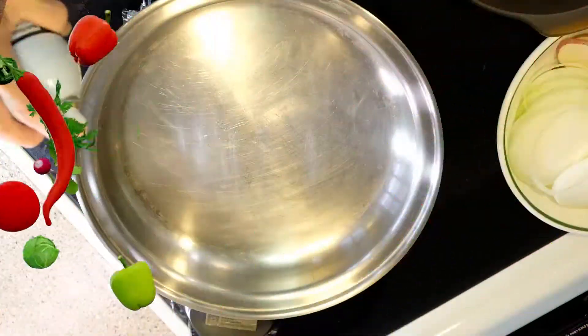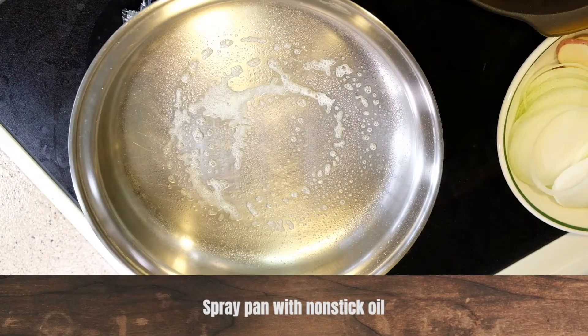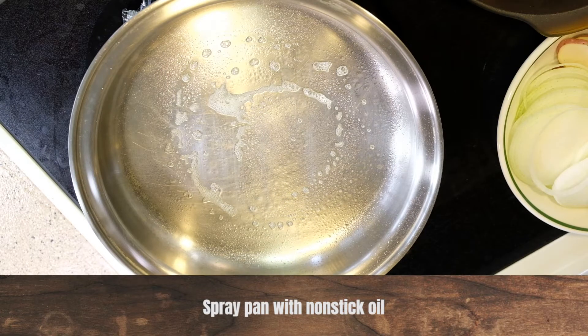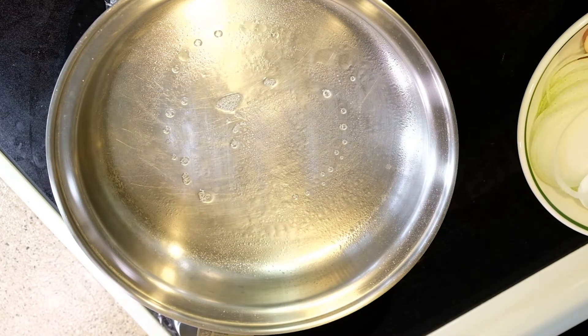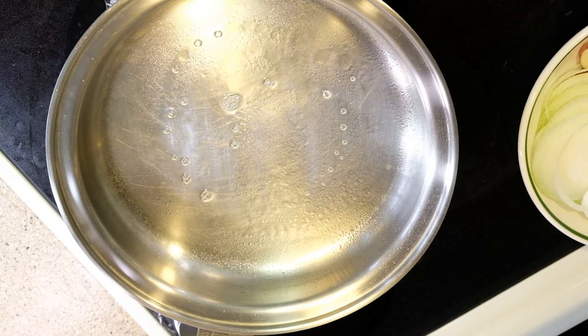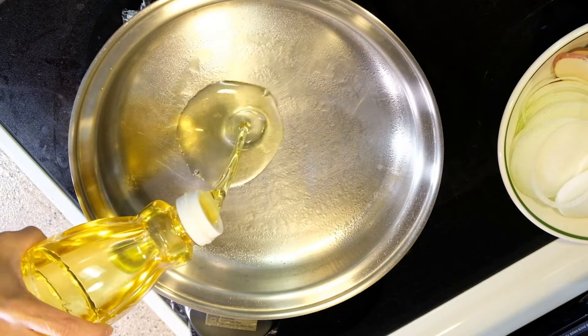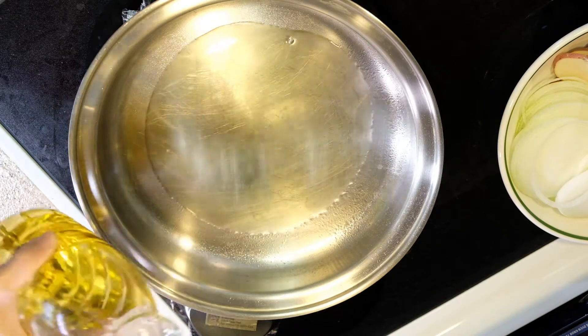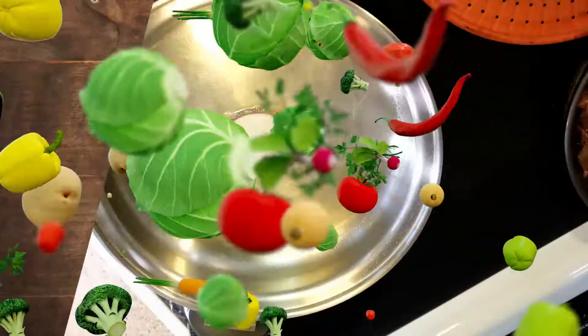I'm going to spray non-stick oil. I set my frying pan to 425, and this is olive oil. The oil is hot.